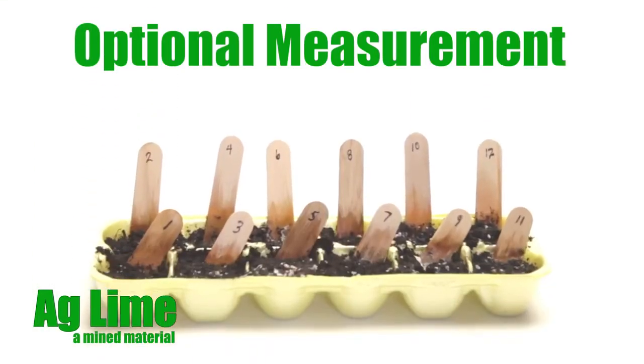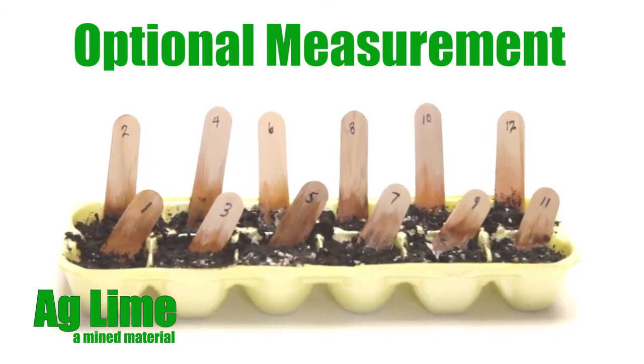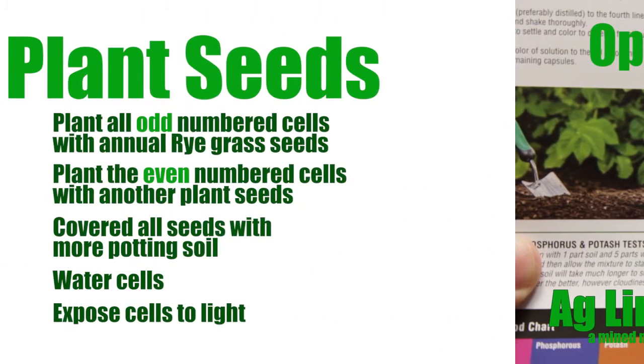After the cells have been treated with 5 to 10 milliliters of water each day for a day or two, the chemical reactions between the Tums, vinegar, and water can be measured if you have a pH testing kit, pH paper, or a pH meter. The actual pH value will vary enough to see the effects in each cell and, consequently, a plant's growth.